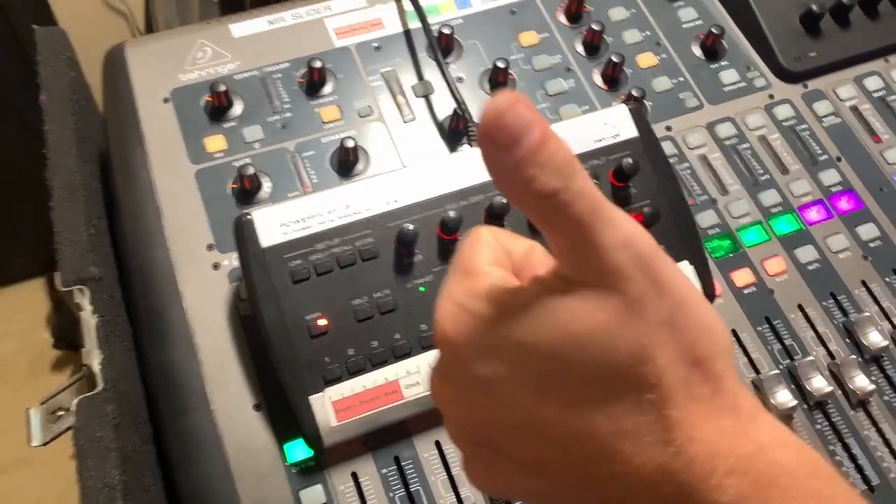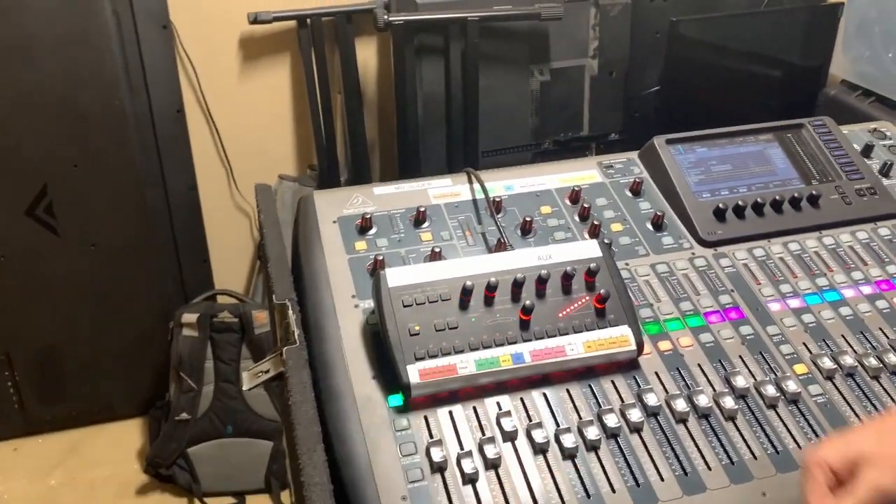Hope this all helps. Thank you so much to Josiah for helping with this, and I hope you learned something about the P16 interface.